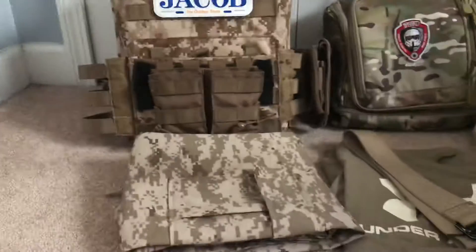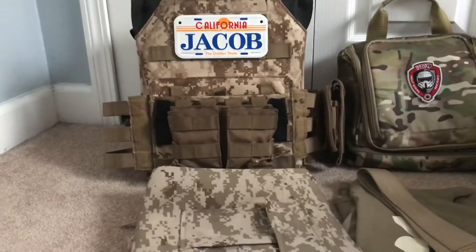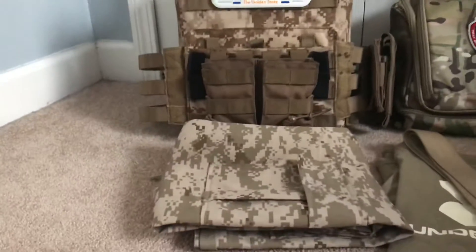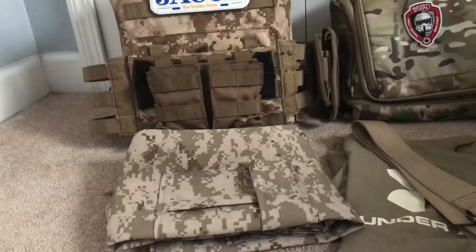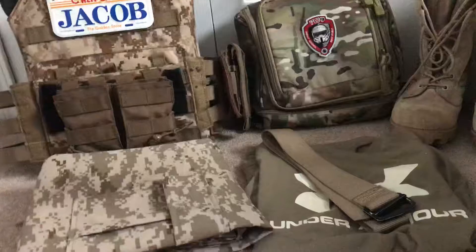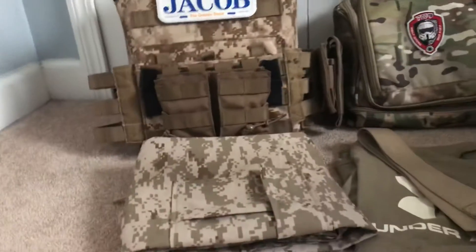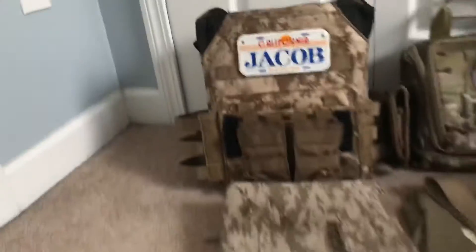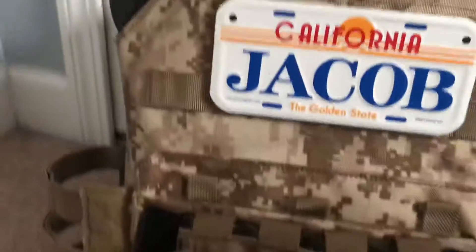Number one disclaimer: this is not a mil-sim loadout. This is just a NATO marine loadout that I put together on Evike. None of this is real MARPAT, none of this is the epic up-to-date kit. I'm not like that. But let's just get right into it. This is a Defcon JPC plate carrier.